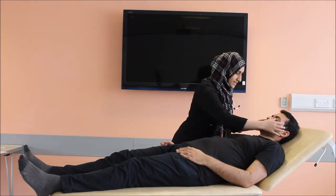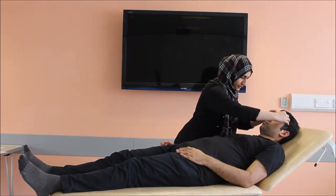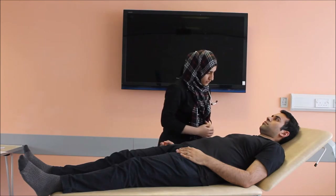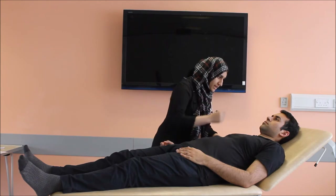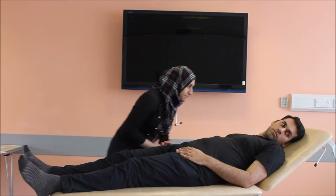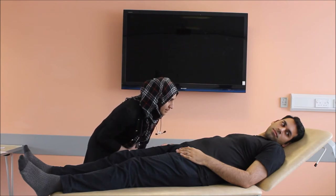Now I'll be going towards the face. Could you please look at the ceiling for me? There is no pallor in the eyes. Could you look down towards your feet? No icterus or jaundice noticed. Could you stick your tongue out for me please? There is no cyanosis seen in my patient. Could you look towards your left side please? The JVP is not raised in my patient.